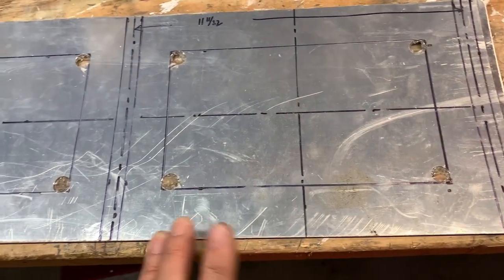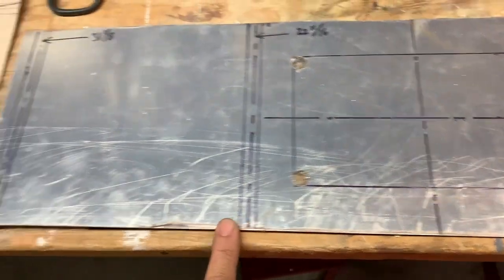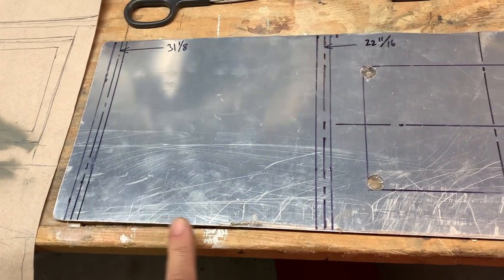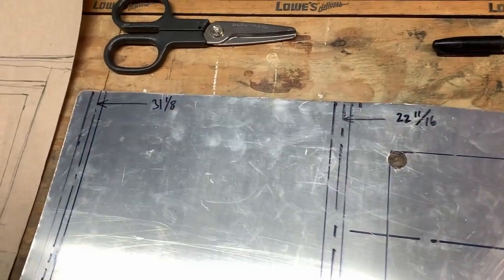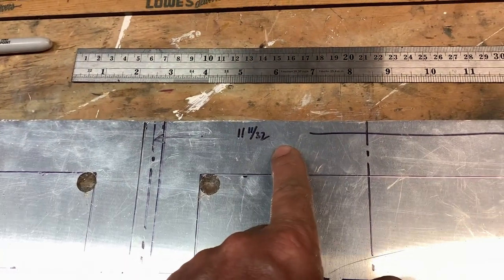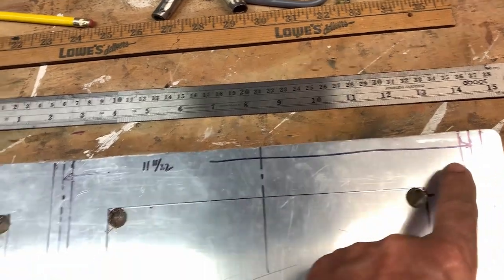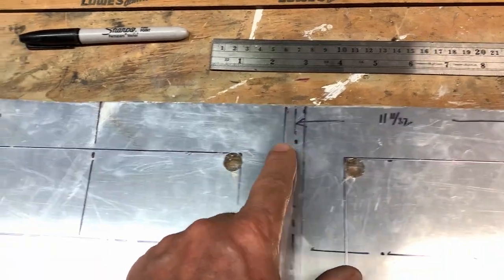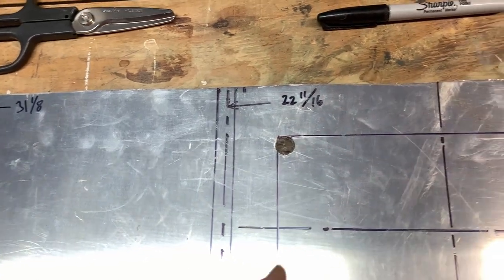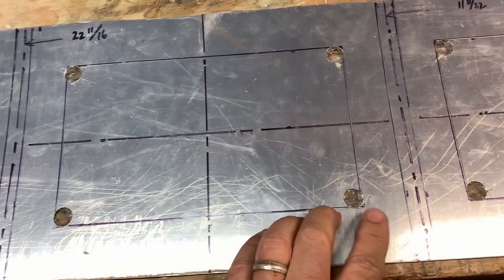At first when I laid this out I thought I made a mistake, because the distance from the first rib to the second rib to the third rib was equal, but then one distance was shorter. Luckily I have the CD with all the drawings for the airplane, so I fired up my computer and sure enough the dimensions are on the drawing. What I measured in the hangar from the center of the butt rib to the second rib matches exactly, and yes, the next dimension is actually shorter than the other two — so everything is fine.